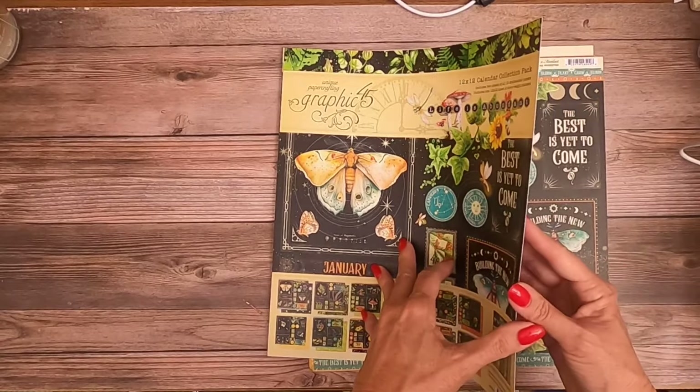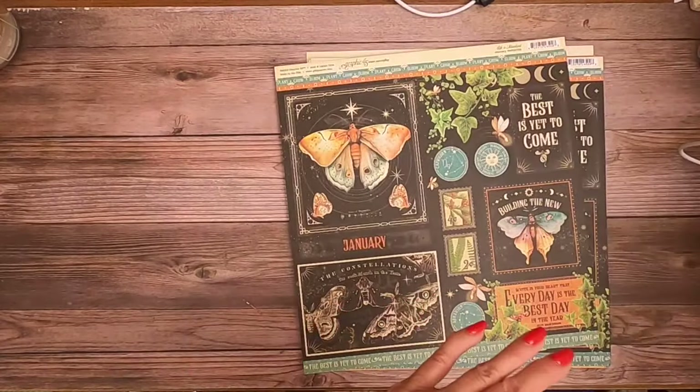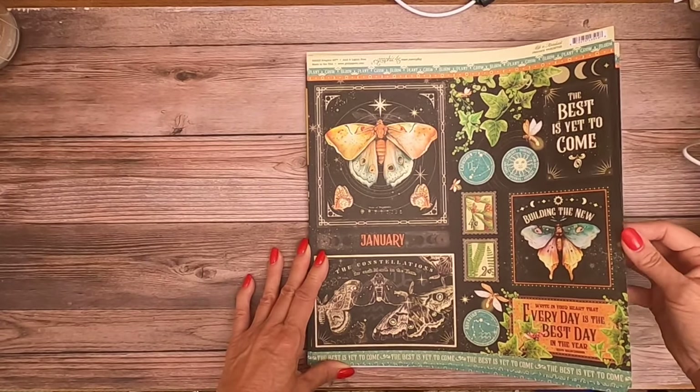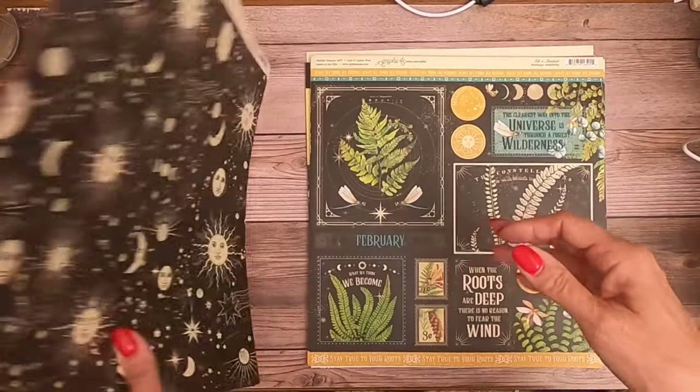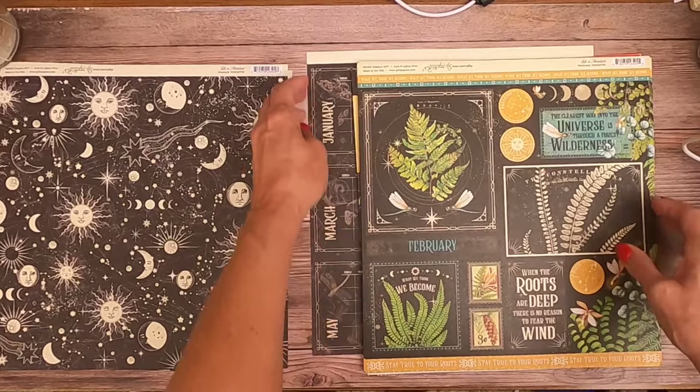As usual, I haven't looked at it - I wait and do that with you guys. So that's the cover sleeve. Here's page 1: "The best is yet to come." And again, you get 2 of each, so you get 24 sheets in the scrapbook pack.